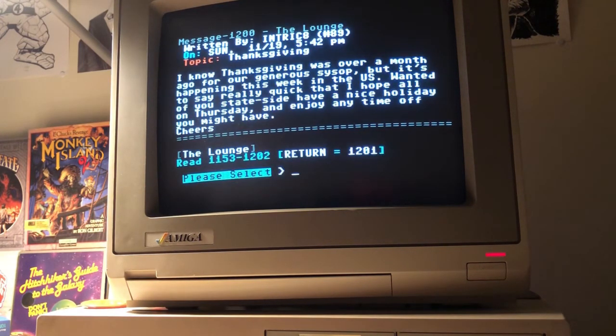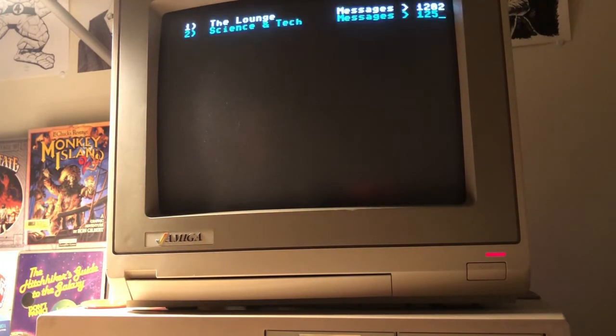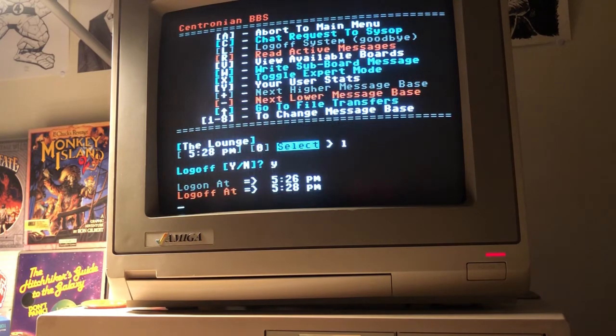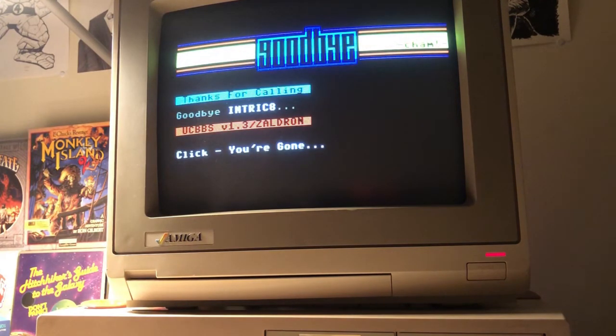I'll go ahead and hop out of here and log off, and hopefully I can show you an 80-column Petski-capable board that's being run off of 128, which is a bit larger and very active, being hosted out of Arkansas, United States.